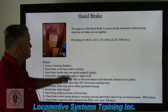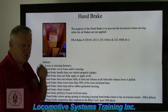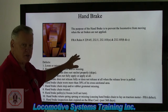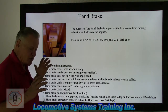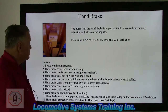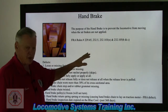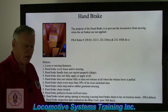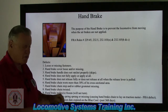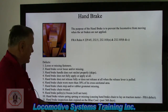The handbrake: its purpose is to prevent the locomotive from moving when the air brakes are not applied. It's a parking brake — a mechanical action used to apply brake shoes to a wheel to keep the locomotive stationary when there is no air in the system. Defects include loose or missing fasteners — the large nuts and bolts that are the anchor point of the handbrake mechanism to the locomotive, which connects all the way down through the wheel to the brake shoes.